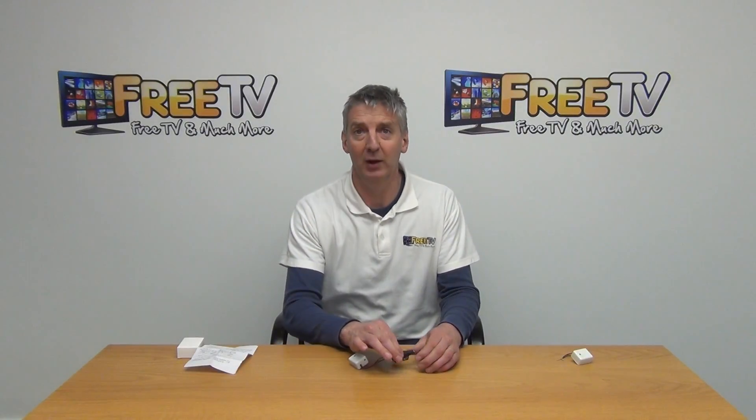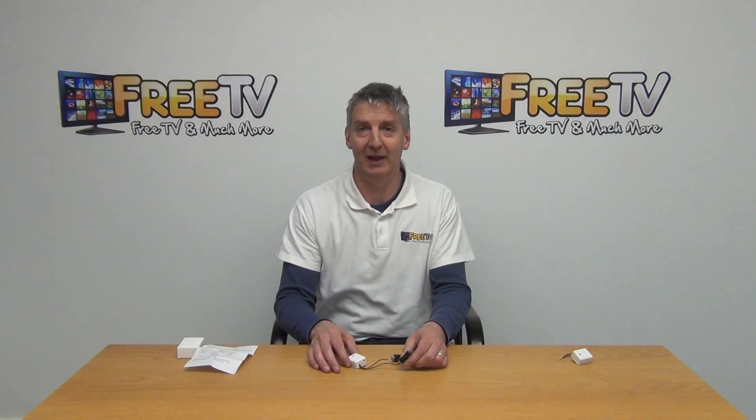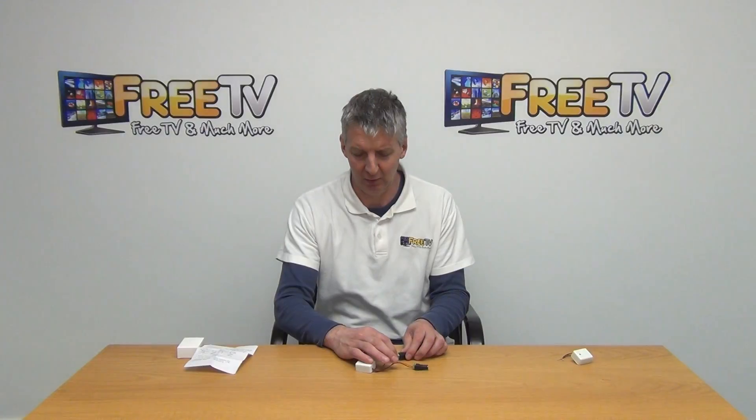The red and black cable here is used by connecting it to a 12-volt power unit. This is what will actually amplify the microphone itself.